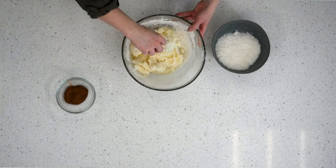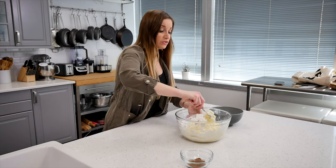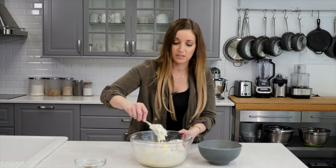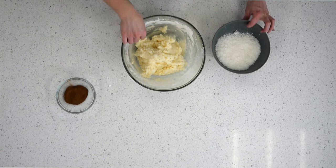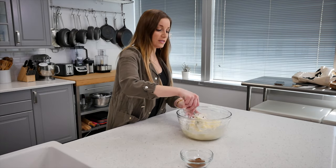Irish potatoes are a recipe that is usually seen around St. Patty's Day, but if you want, you could actually make Easter eggs out of this same batter if you wanted to coat it with chocolate. I'm not doing that today, but it's also an option.